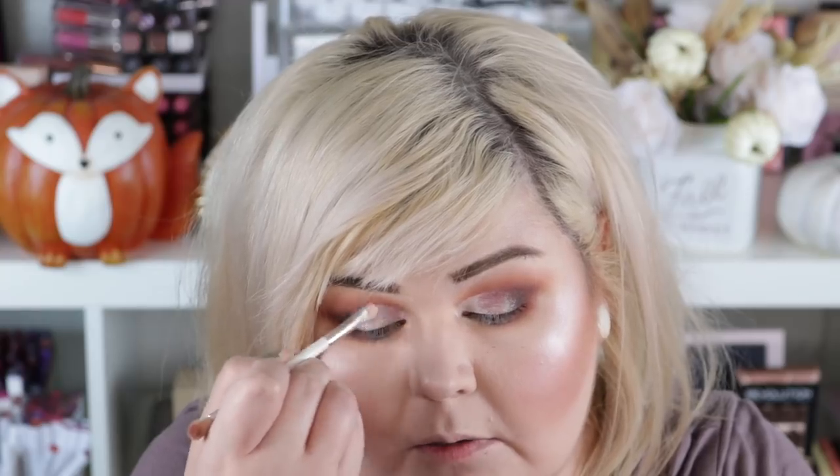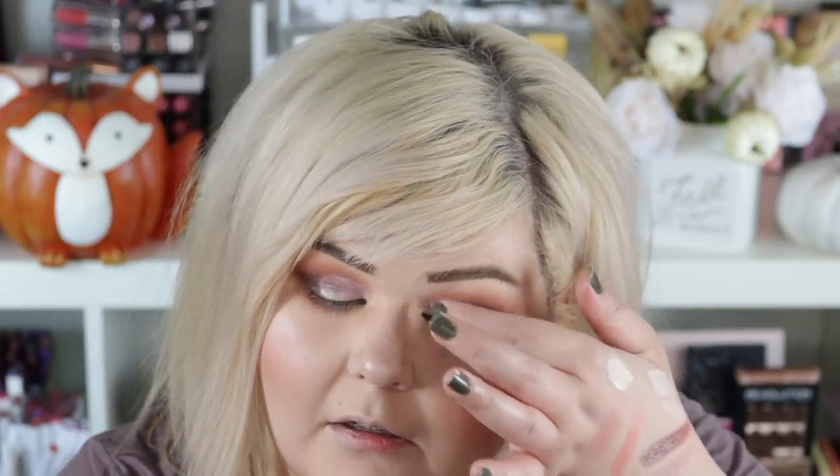I'm going to use both of those duochrome shades — the purple one towards the inside and this kind of blue-brown shift one towards the outside. I'm going to use my fingertip. So pretty! These definitely seem kind of like pressed pigments where if you dig in they kind of chunk up. The blue-brown one feels super creamy. The purple one's a little more dry so I'm not getting as quick of pigmentation off of it, but I want to use a little bit of that purple on my lower lash line. Not the most pigmented in the world, but definitely not bad at all for the price.